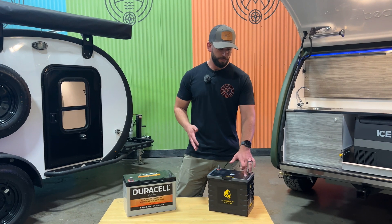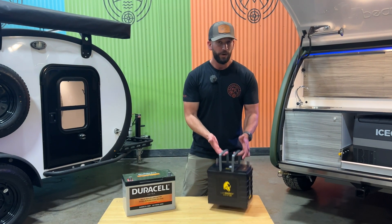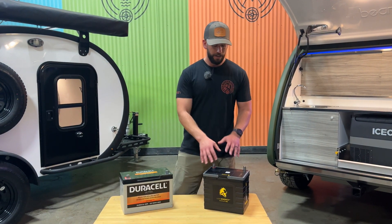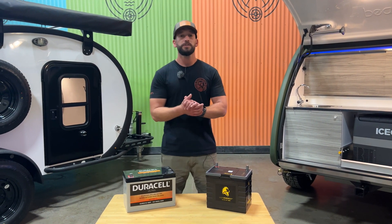It has a built-in charge meter on top. It's going to come in at 23 pounds, so super light. And it's going to better handle those temperatures.